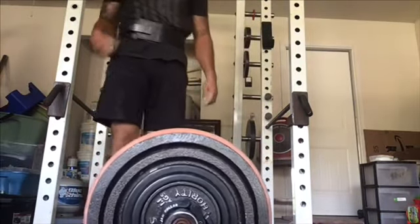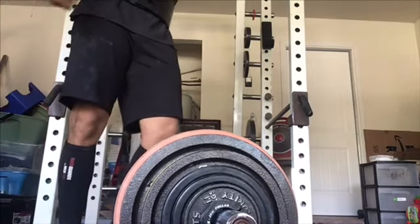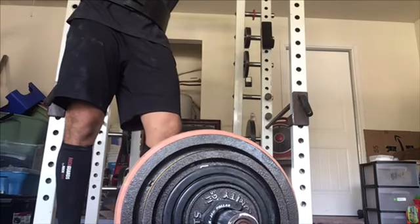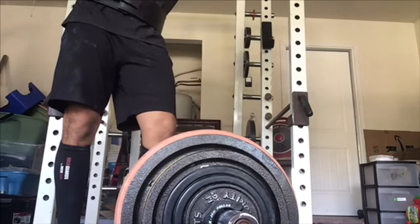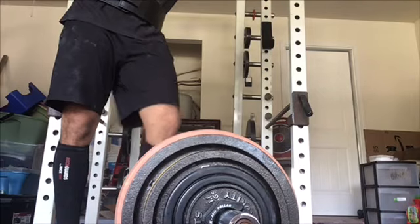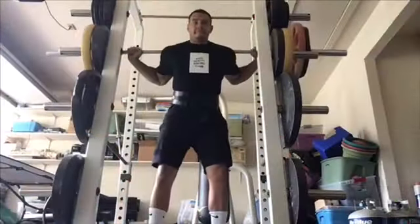Day three: squats as my primary move, Romanian deadlifts as my assistance move, and then maybe leg curls or kettlebell swings — usually something like leg curls. That way I'm squatting twice a week and getting my hip hinge in as well.